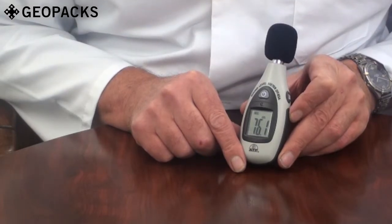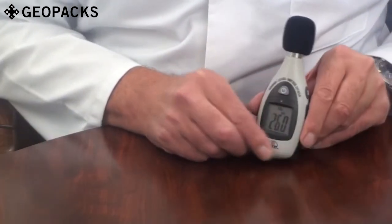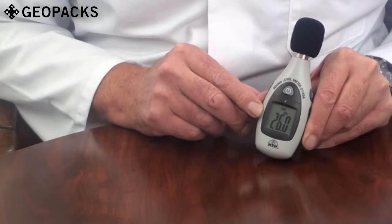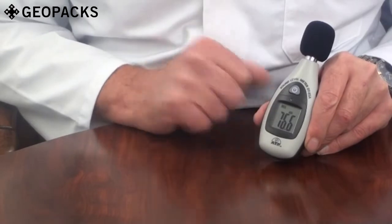There is a min-max memory since power on. By pressing the memory button once, the maximum measured value is displayed. Press it again and the minimum measured value is displayed.